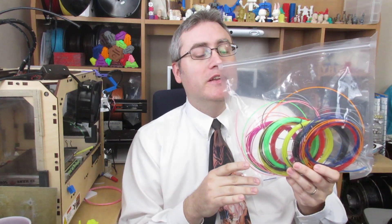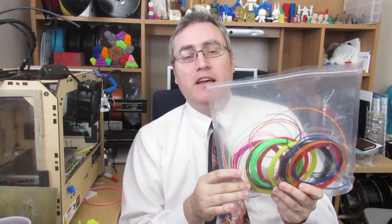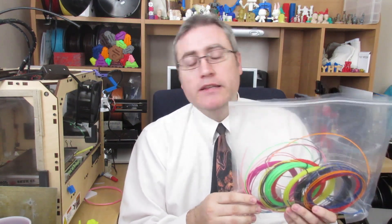Helios contacted me and wanted me to test out their PLA filament. They advertise this as PLA filament for 3D printing pens, but they also point out that it works in a 3D printer, and could I check it out — so I did.